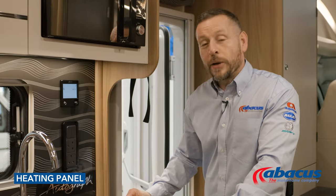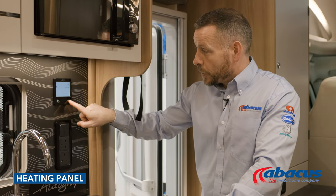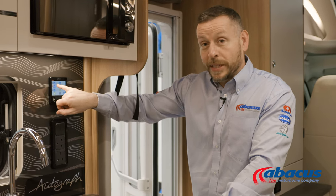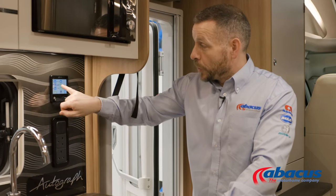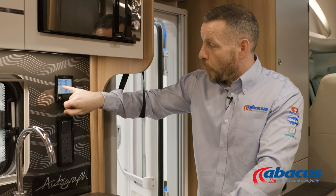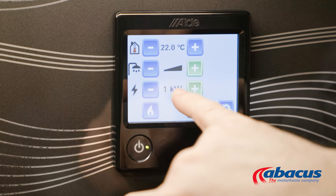The heating control panel in this model is the Alder system, so simply switch it on and then press menu. Here you have a setting for your ambient temperature — by simply pressing minus or plus you can select the heating level that you want. Below that is your hot water level. You have the choice of off, on at around 40 degrees, or you can boost up to around 55.